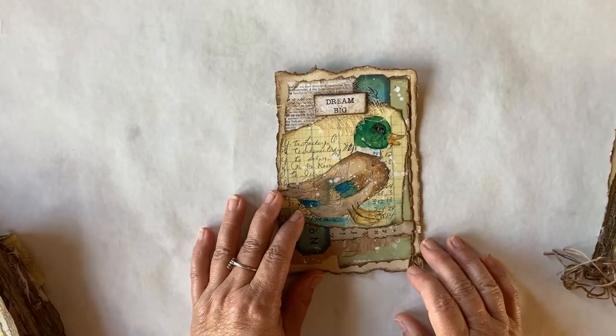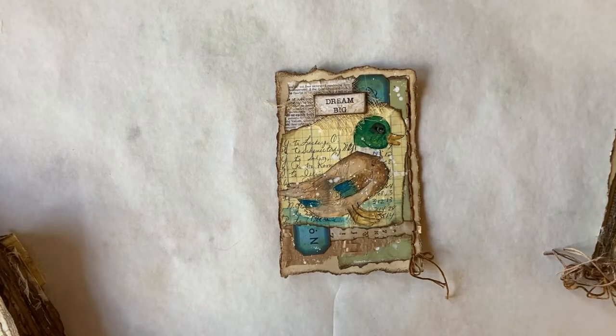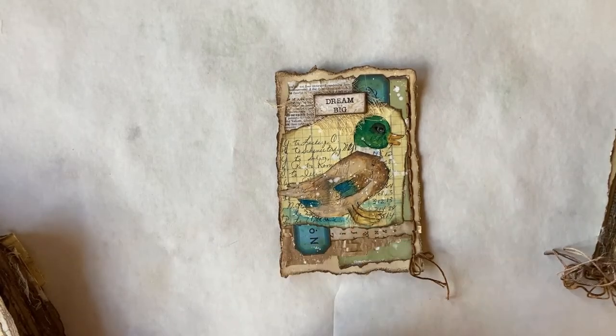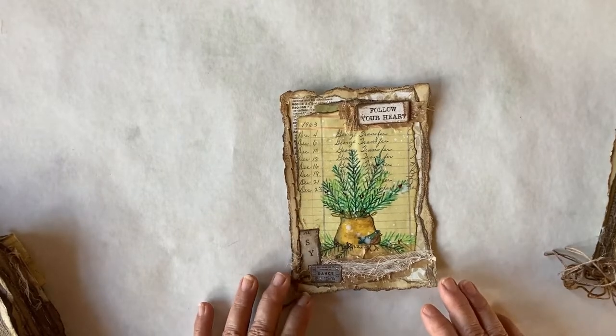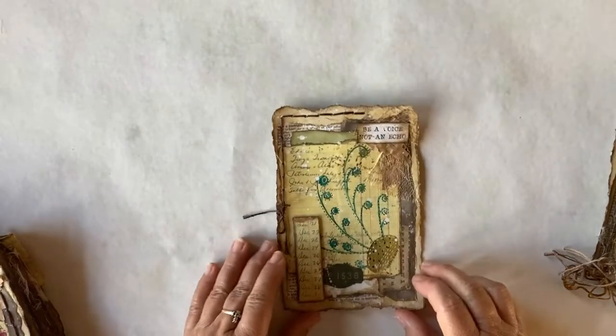My sister-in-law had a little ceramic duck by the table where I was sitting and working one day, and I decided I wanted to sketch a duck. I used that as my inspiration to draw this little duck. I think my little duck has a little bit big feet, but maybe his big feet go with the theme — 'Dream Big' — on here. 'Follow Your Heart' is a feed bag with a bird on it and some pine branches. And there's 'Be a Voice, Not an Echo.'